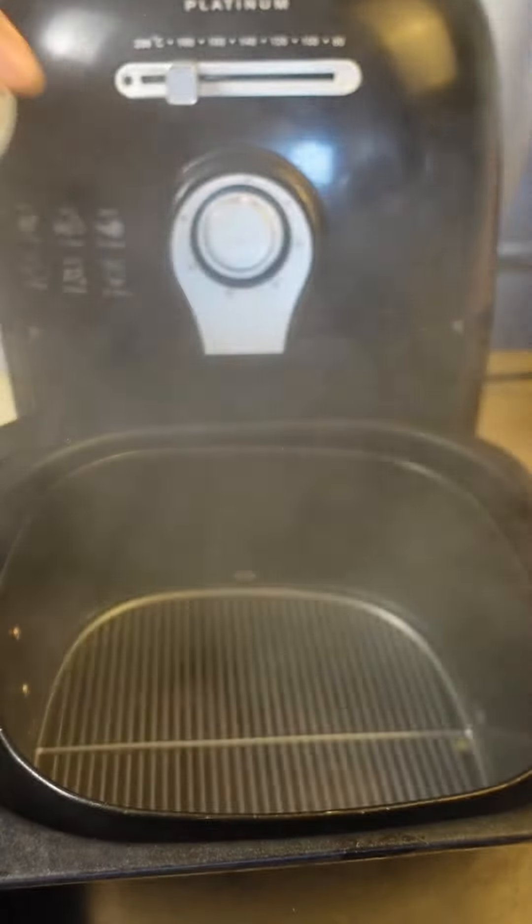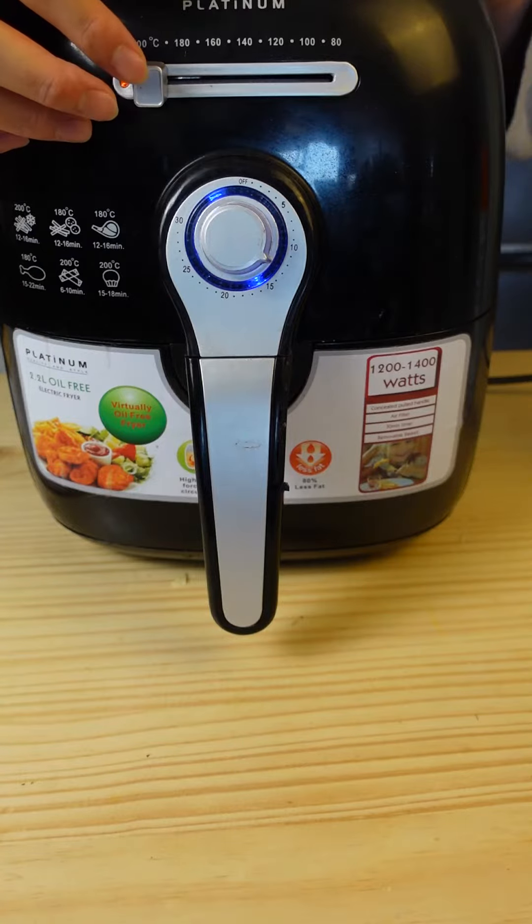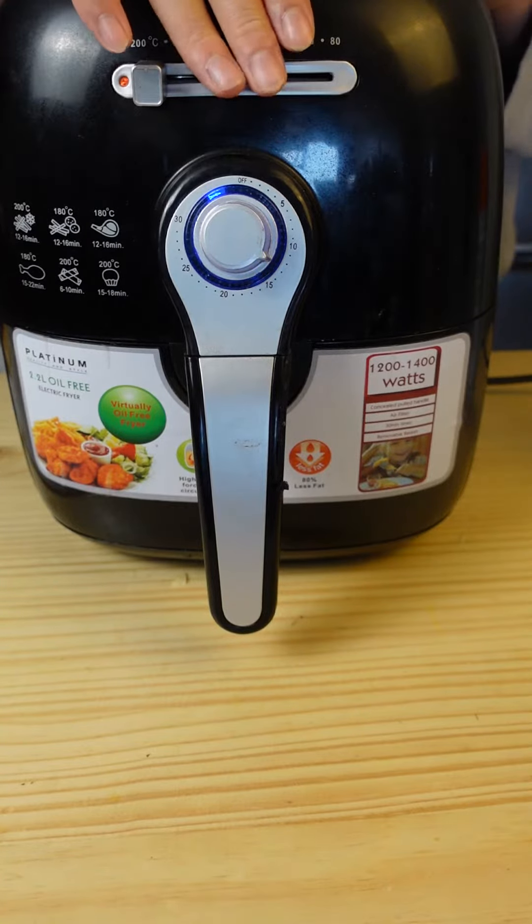Use a bit of cooking spray on your air fryer, then throw in your spring rolls. Set the temperature to 200 degrees Celsius or 400 Fahrenheit and cook for roughly 10 to 15 minutes.